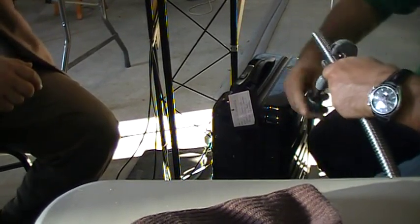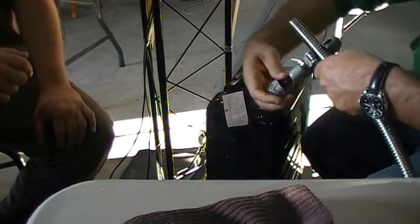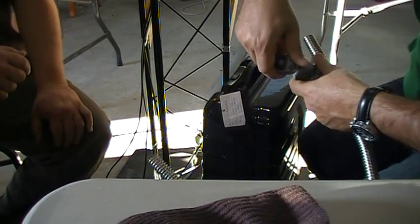Tighten it up and spin. Tighten, spin. One 360, tighten, one 360. Not too tight.